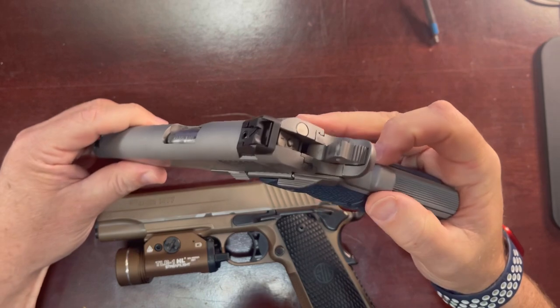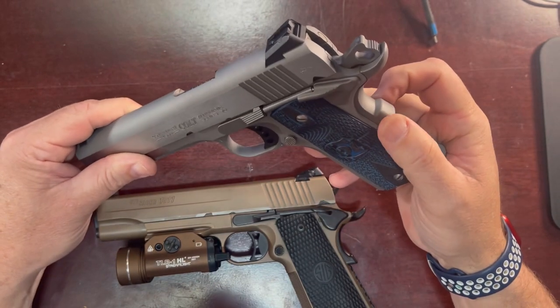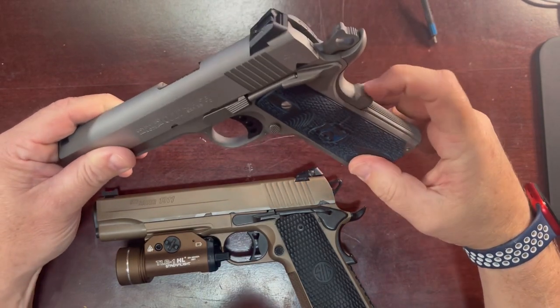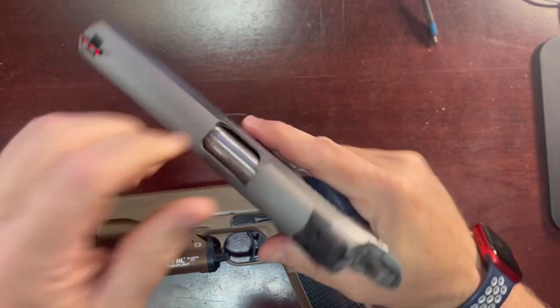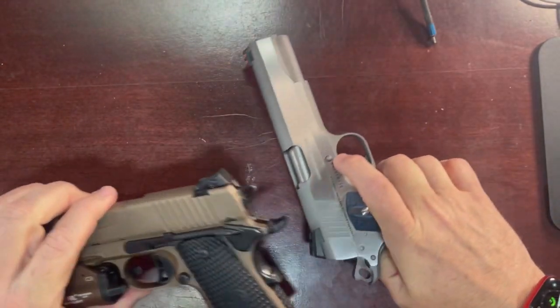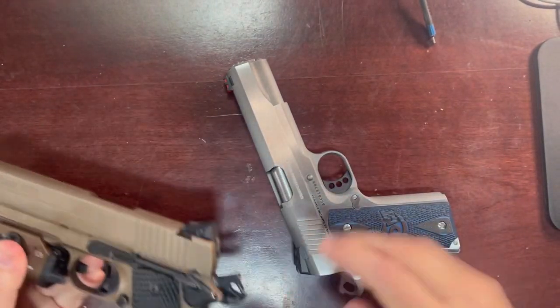It's got a grip safety. There's a little bit of side-to-side play in the grip safety that had me at first worried, but I think it's really fine. I'll also notice that it's got a little bit of an extension there. I've had no problems making sure that when I come onto it, that's engaged. This gun is safe, as is this Sig 1911.